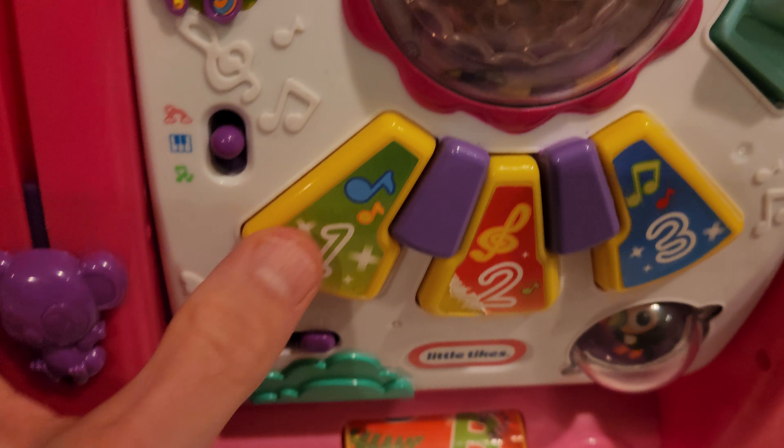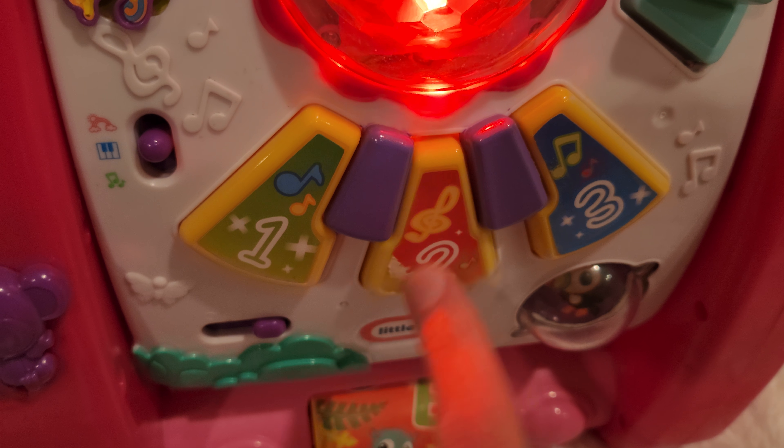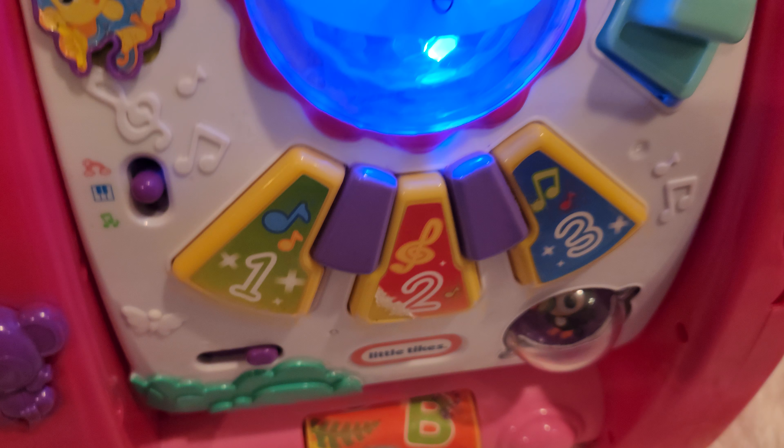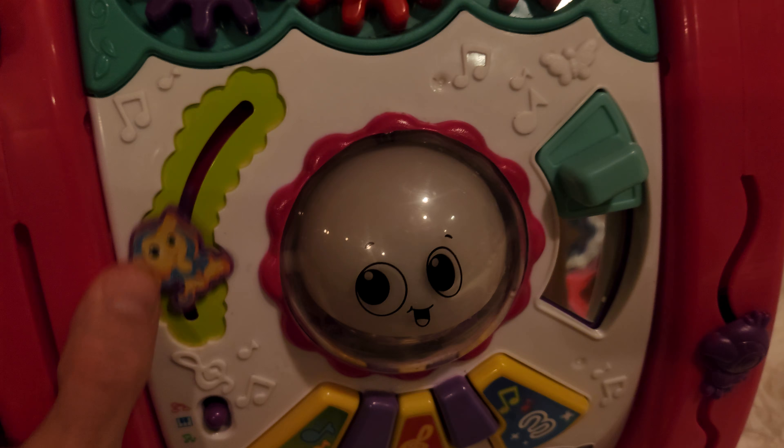That was the bottom music mode. Now let's go to piano mode — 'Let's Play Piano' — so you can play piano. I always play Jingle Bells because that's the only song I know. And peekaboo is in here too.